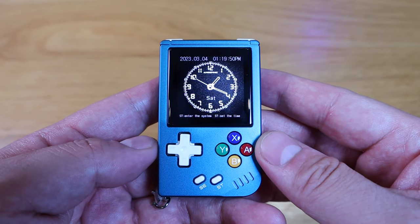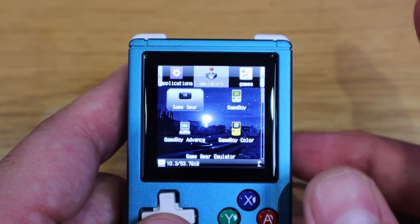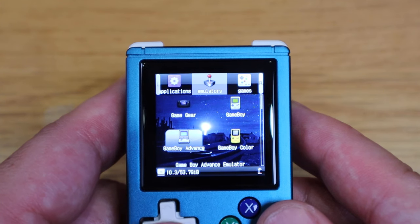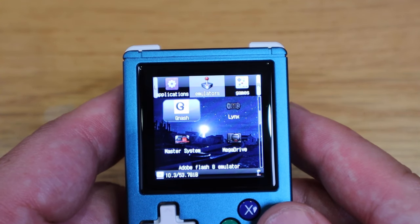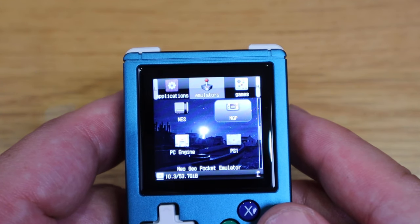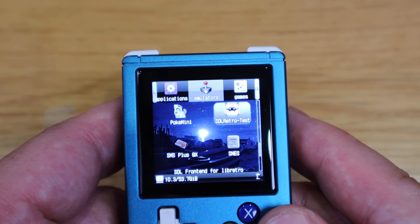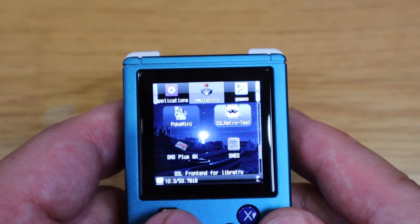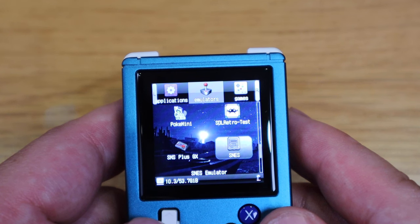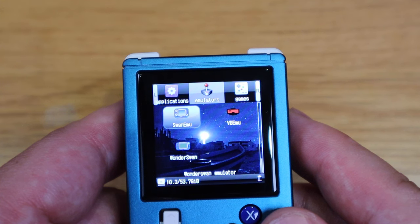You can actually set up your timing as well. On the emulator side, we've got Game Gear, Game Boy, Game Boy Advance, Game Boy Color, Lynx, Master System, Mega Drive, NGP, NES, PC Engine, PlayStation 1 — really good. Also Poke Mini, Super Nintendo, SMS Plus GX, and Swan Emulation. There's also VBE Emulation and Wonderswan as well.